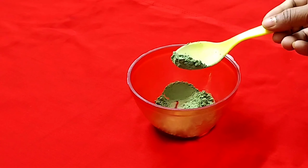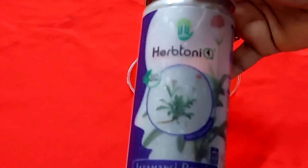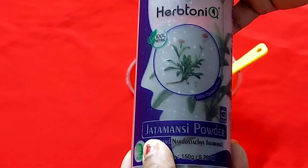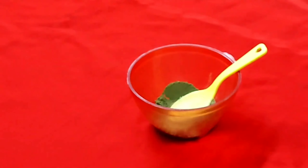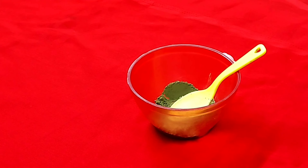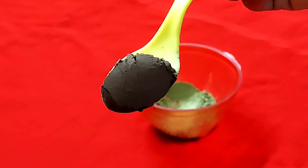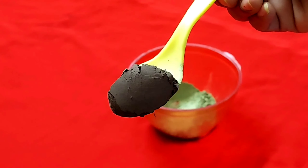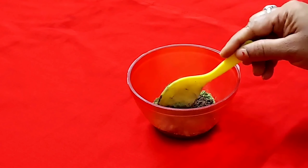Next, I am taking Jettamansi Powder. I have shared this in my videos a few times before. Jettamansi Powder helps to make the hair dark and promotes hair growth.